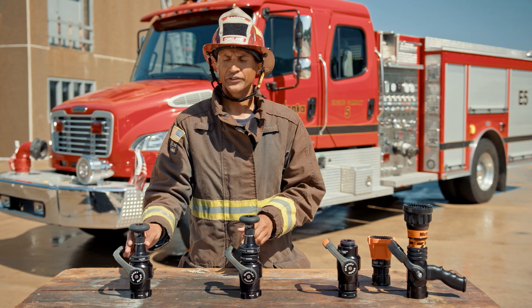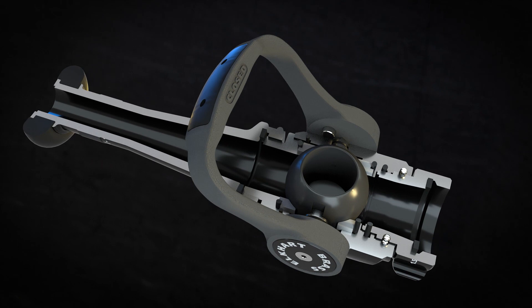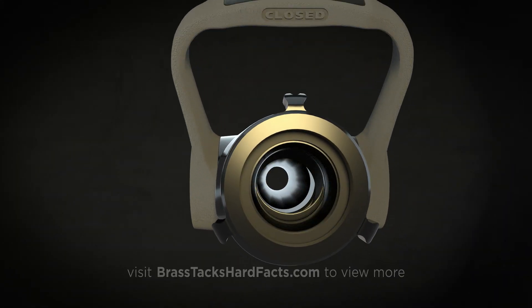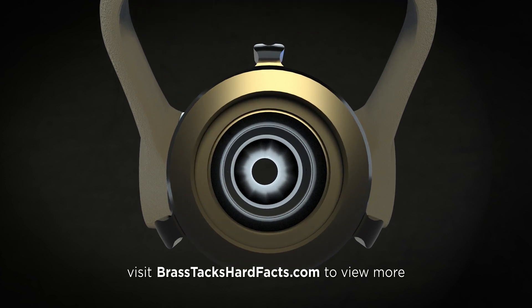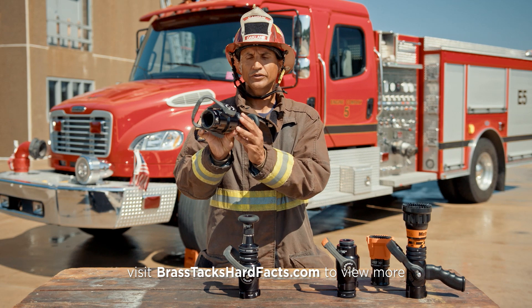One of the great advantages of nozzles with solid round ball valves and smoothbores is that it's just a hole, and any material passing through will pass all the way through the nozzle without getting caught by any type of screens or stream shapers.